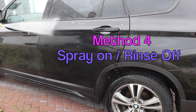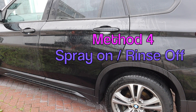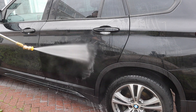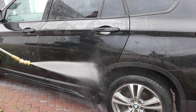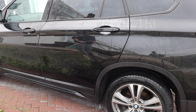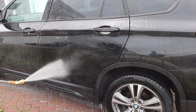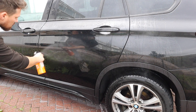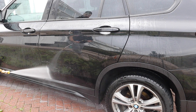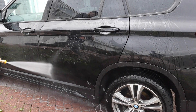Method four is essentially the traditional way that Gyeon tell you to use the product — applying it to a wet panel and immediately rinsing off. One thing to note is that the water behaviour isn't immediately as good as the other panels, and down at the bottom of the door there's a noticeable difference, so I'm going to have to go back in for a second hit. A few viewers will also pick up on the fact that there's a lot of wasted product getting blown away in the wind, which could have contributed to that poor initial performance.